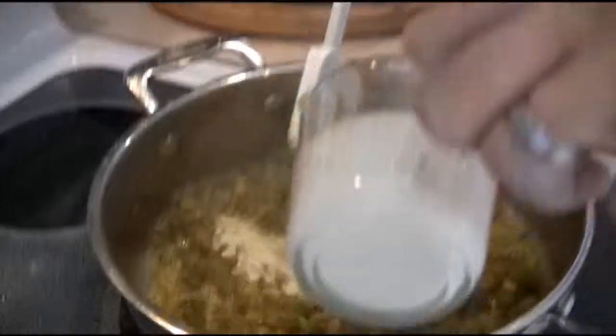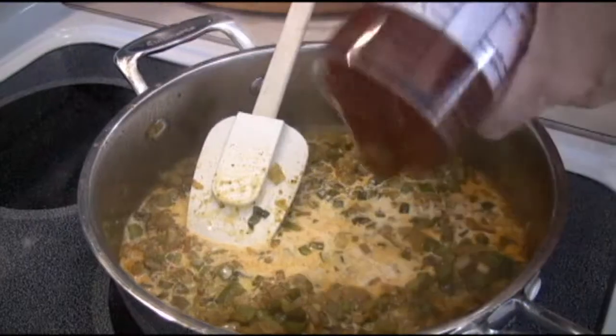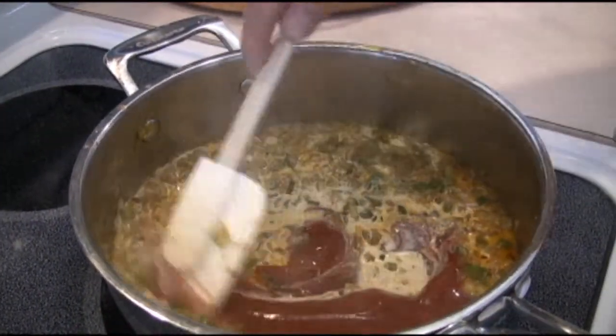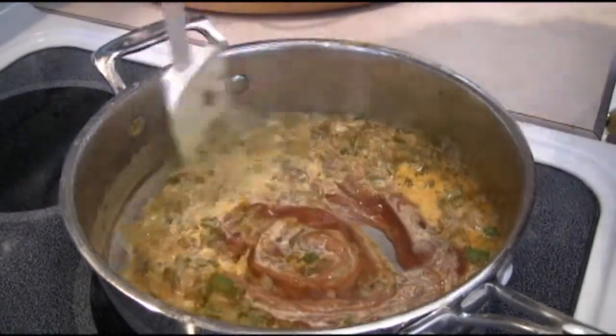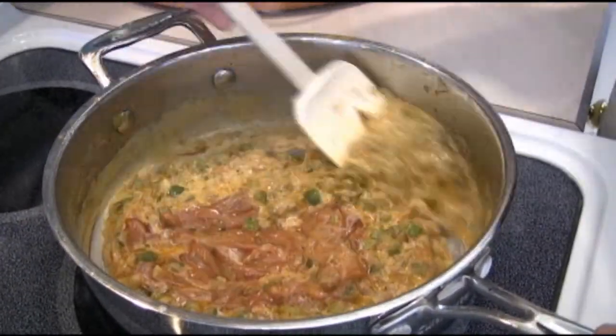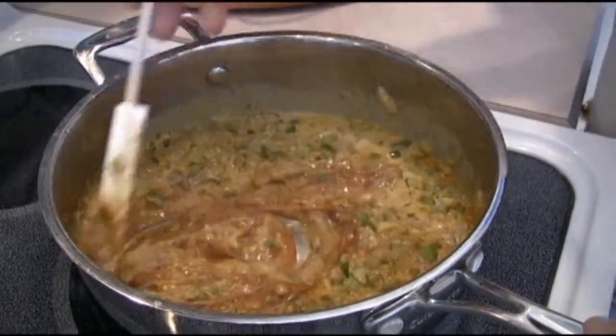To that we want to add the evaporated milk — again, evaporated milk not condensed sweetened milk. Pop that right in — that's about a half a cup. And we've got about a half a cup of ketchup. We're going to stir that all in nicely and we're going to let that cook for another two or three minutes just to get it nice and hot and blended, get all those flavors melting together. And then we're going to set it aside and let it cool down to room temperature.